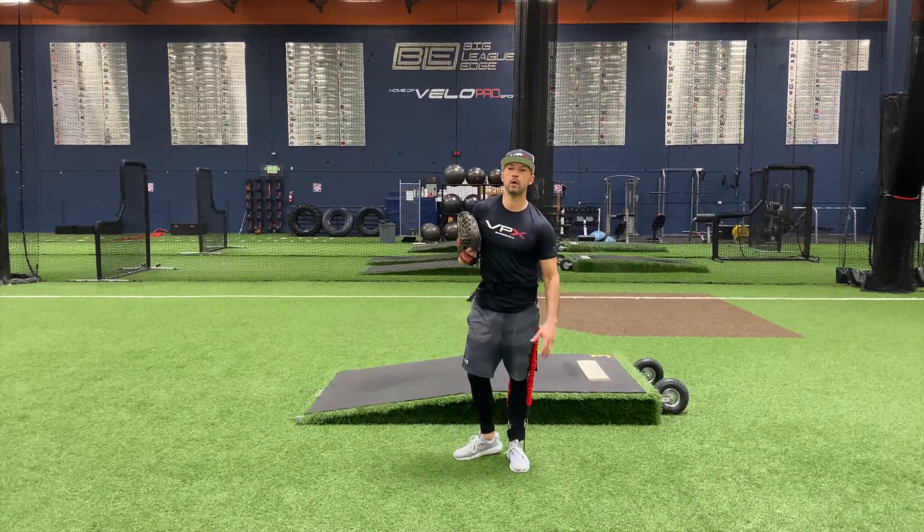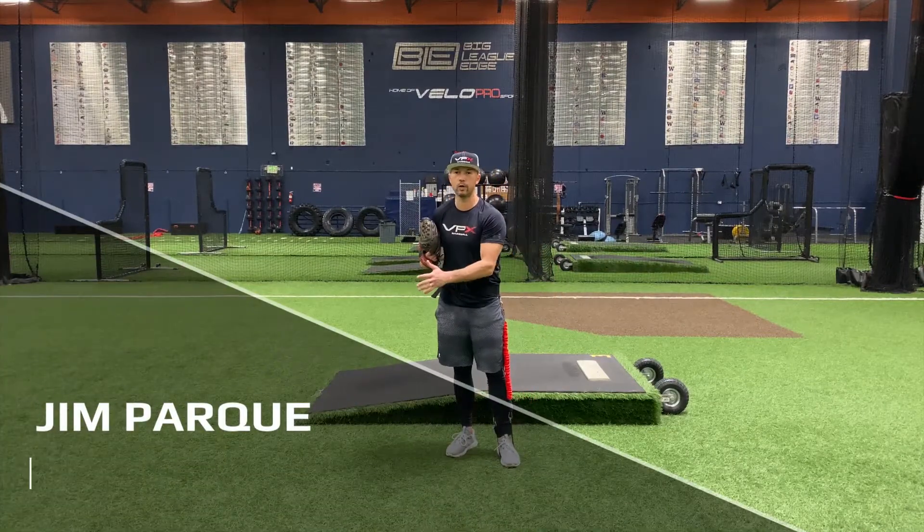Jim Parquet here with VPX Baseball, and today I'm going to show you our loadout rocker drill.